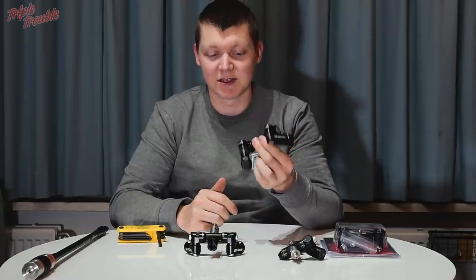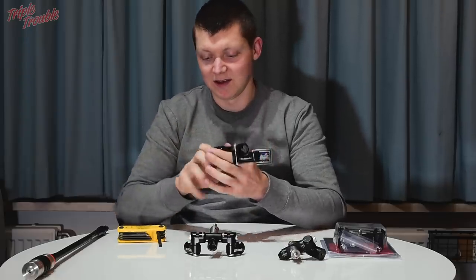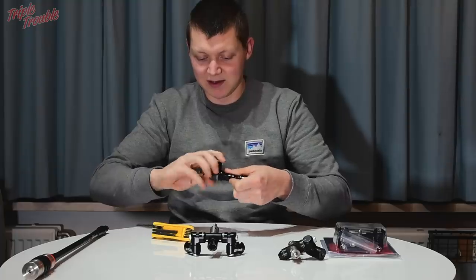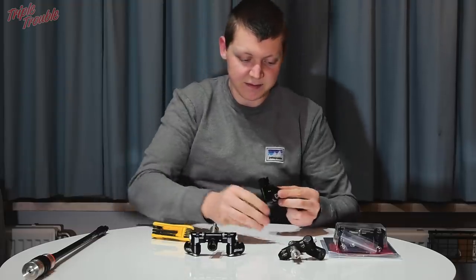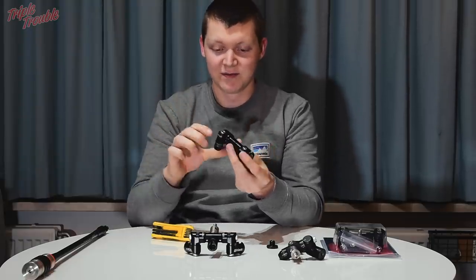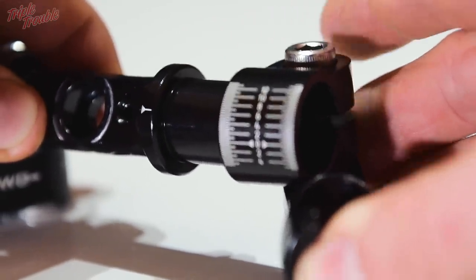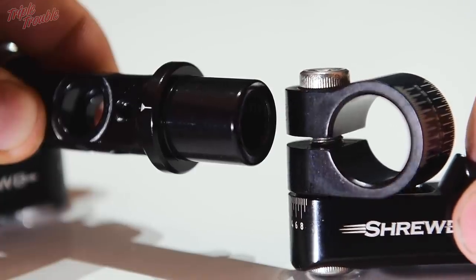Then I went to the Shrewd Atlas, which uses a slightly different system — what I'd call a screw-over system rather than screw-on. If I undo it, you can see it has this little cap, and I can take the whole thing apart. Rather than locking onto itself by pressing, it clamps onto a cylindrical shape all around the bit of metal. Once tightened, it didn't come loose whatsoever, and I was very impressed by how stiff and solid this V-bar is.